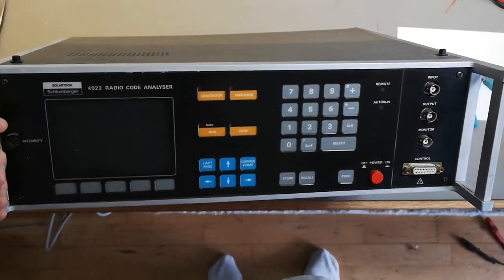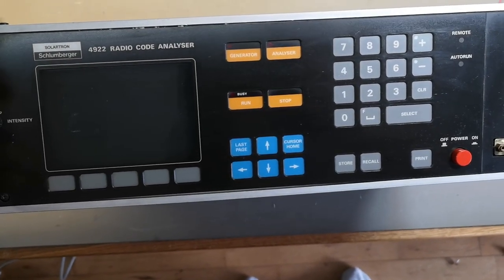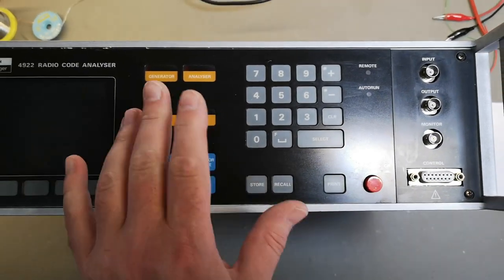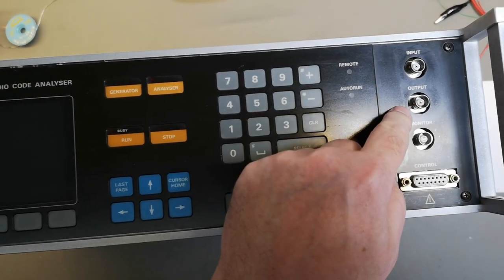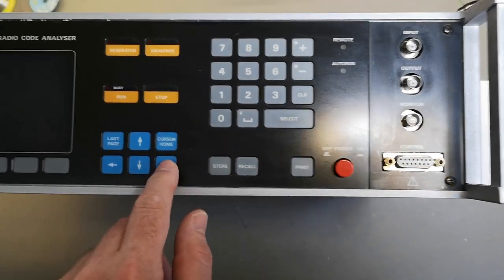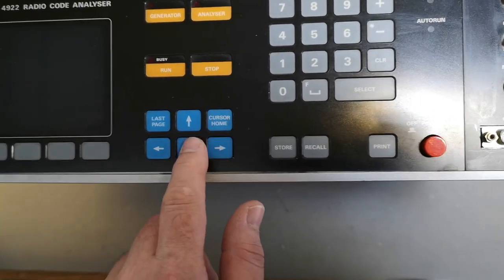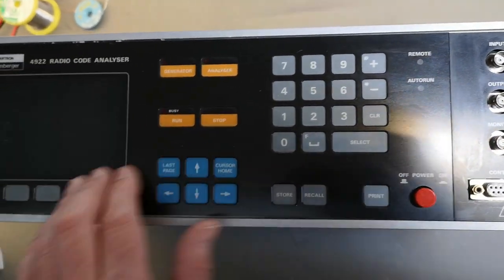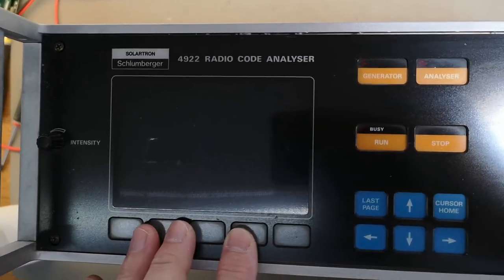Welcome to another teardown video. This time it's a Schlumberger 4922 radio code analyzer — difficult to say! This one will be able to encode and decode all the different selective calls and similar systems. We've got some input and output, so that's audio. And there are buttons here — they don't really move at all. There's some sort of a screen with intensity control.